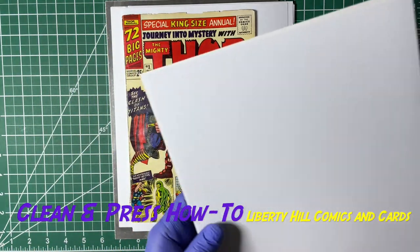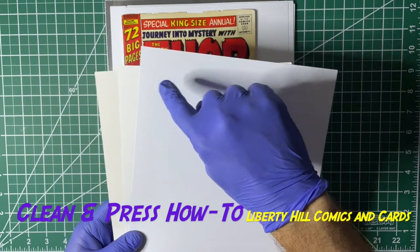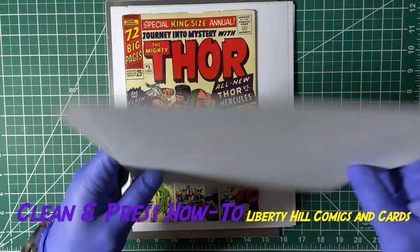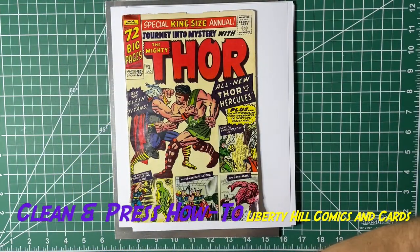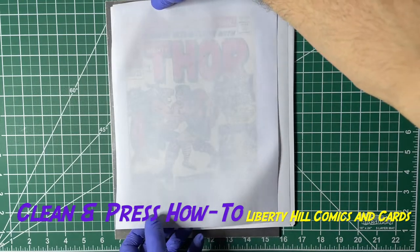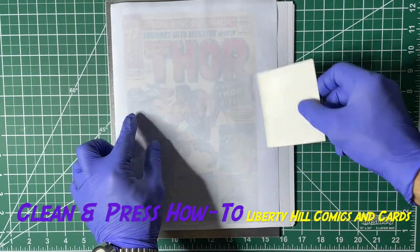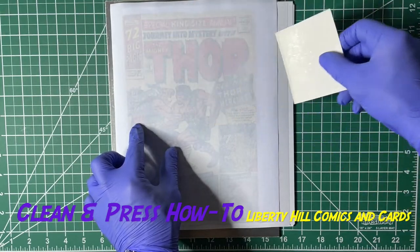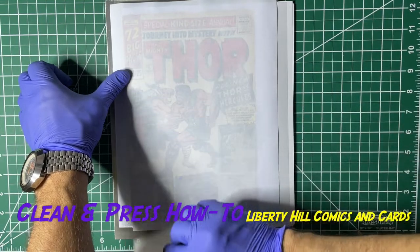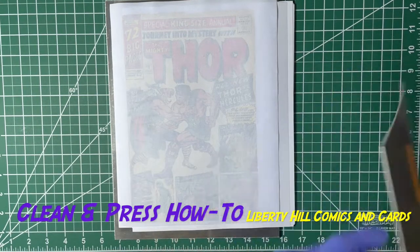Then I'm going to set the top of the same sandwich — it's in reverse obviously — so copy paper, 100 pound cardstock, magazine backer board. Then lastly I'll put my aluminum sheet on. We're just going to make sure that we don't have any bubbles or wrinkles in between this overlay and the book, and then we'll complete this buffer stack.